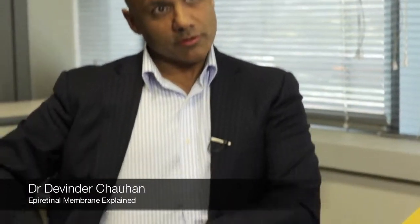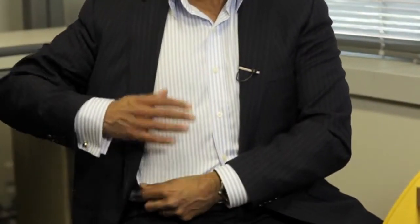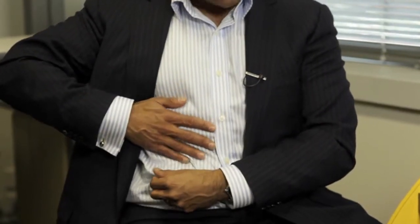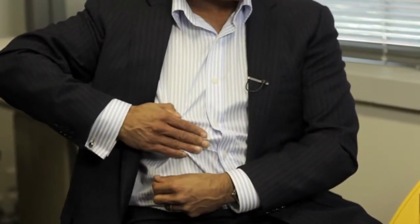Your macula should be smooth, like my shirt. And when you have an epiretinal membrane growing on it, the membrane contracts and pulls the macula forwards. And the effect of that is to distort the macula, stretch it so it doesn't work properly.